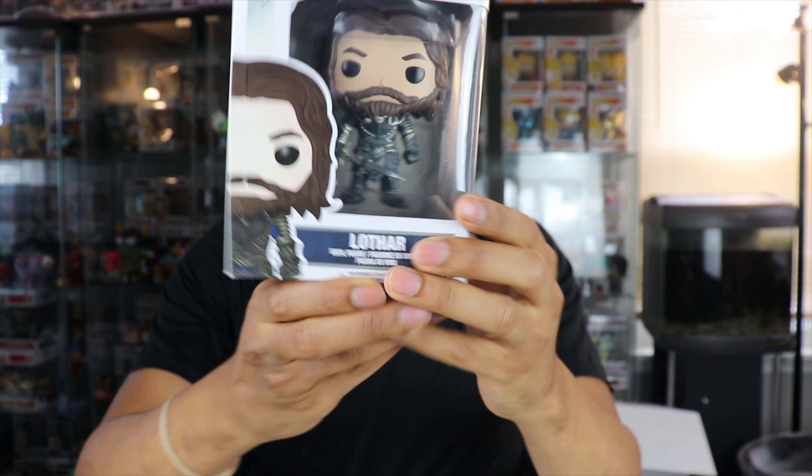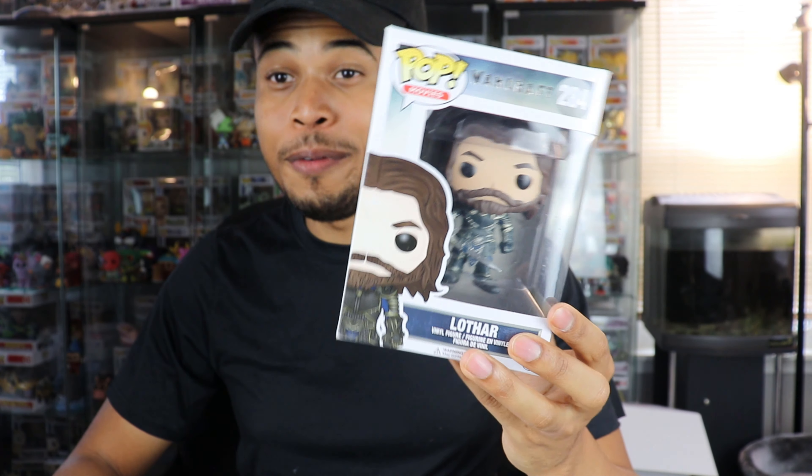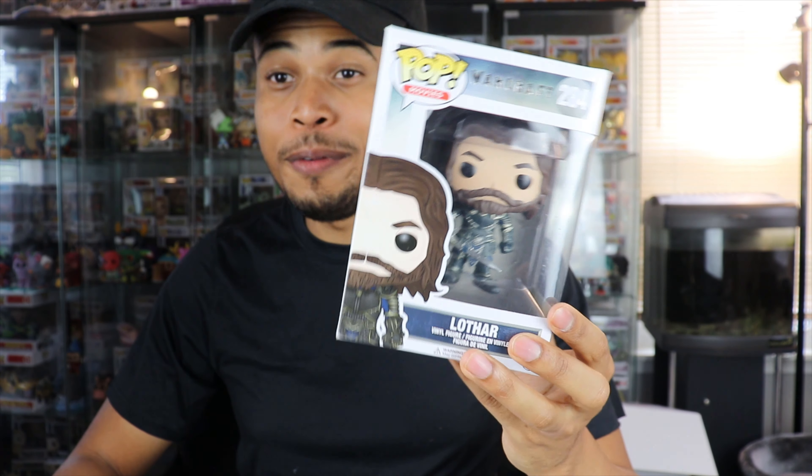Let's move on to the second pop, which is Lothar from Warcraft. Warcraft is apparently a movie — I'm learning that right now because it says movies on the box. I know nothing about this. I don't know if this is related to World of Warcraft because there's some goblin-looking things, trolls or something, on the back. You guys are probably going to laugh at me because I have no idea who these are. This isn't starting off best, but hopefully it gets better.